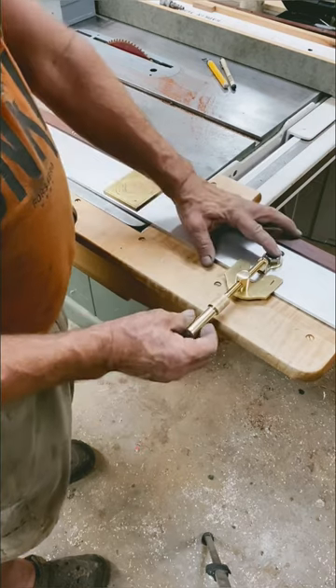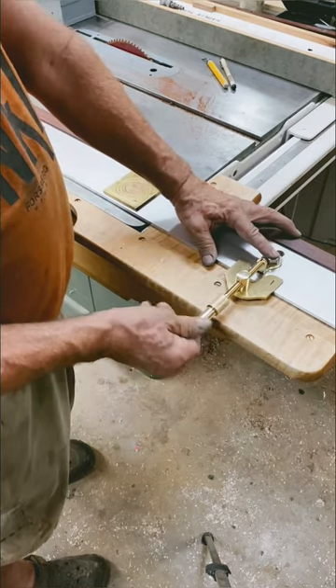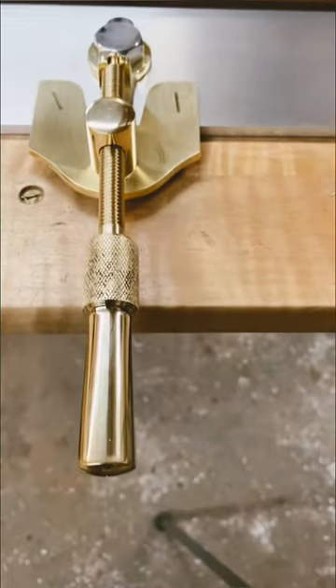So you pop that on, loosen your bolt. You can do your fine adjustments — it's got the full travel. So depending on where the fence is, that's it.